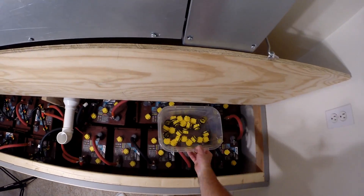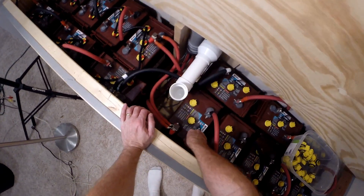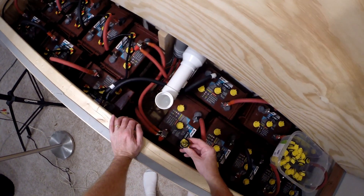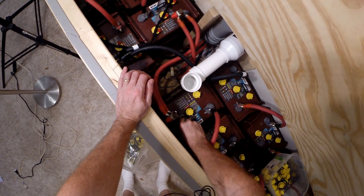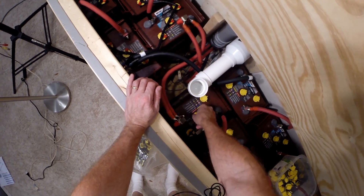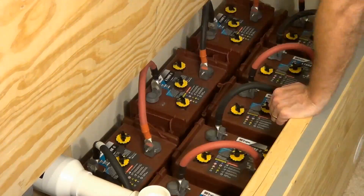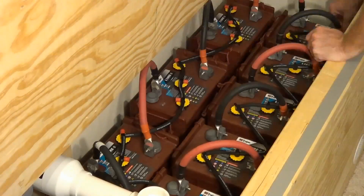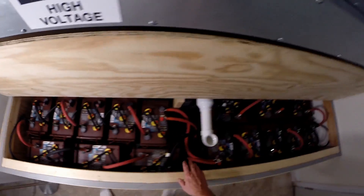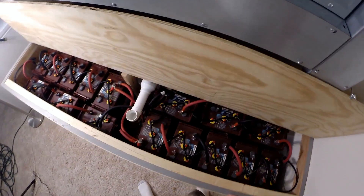I'll go ahead and do the other side, get it plumbed up tonight and ready to go. Alright, now I've got both sides done. I've got a filler end over here and a filler end over there - eight batteries on each circuit.